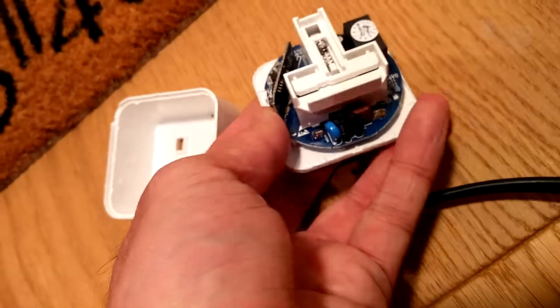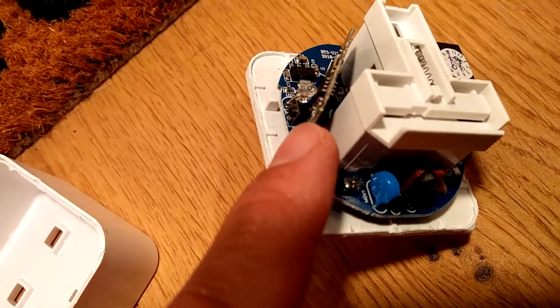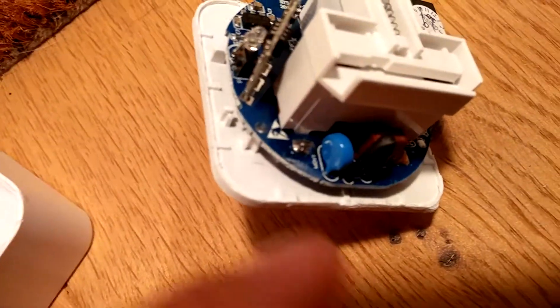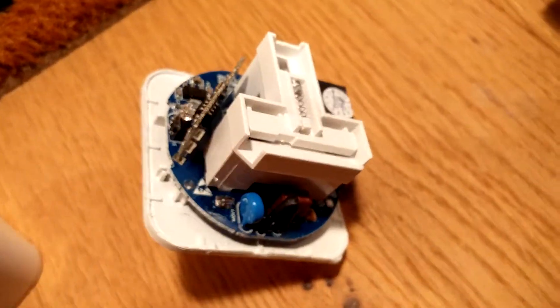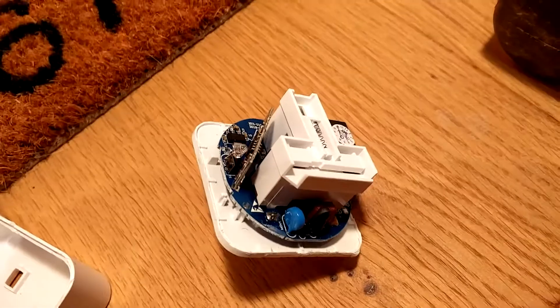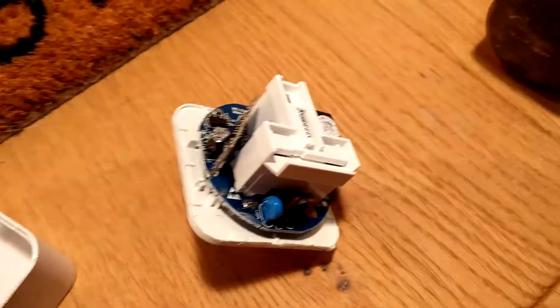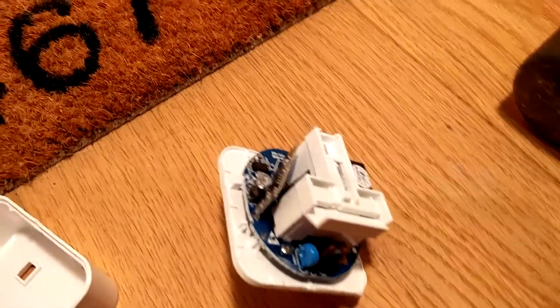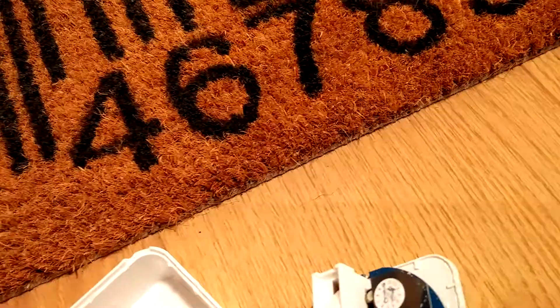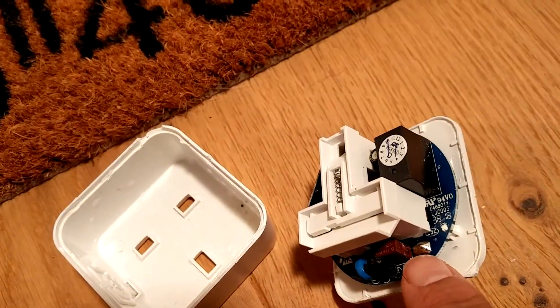The next step — you have the shaft there, and here is the ESP8266 chip. Unfortunately, the contacts are on the underside, so the next step is you have to remove the PCB. The only real way to do that is to unsolder the PCB from the pins — unsoldering it here and at the other point here.